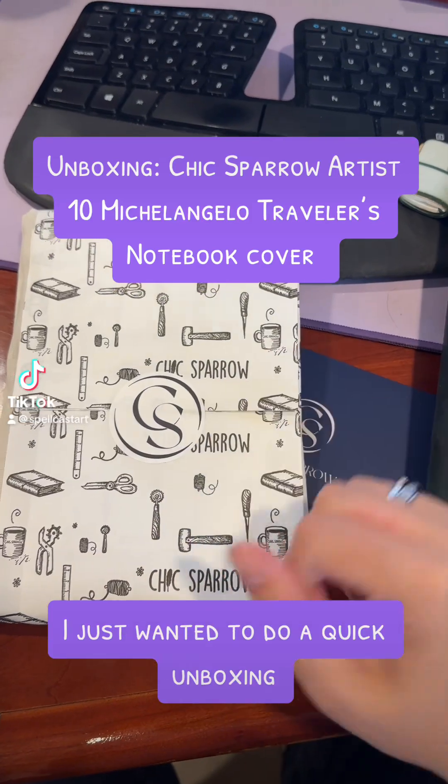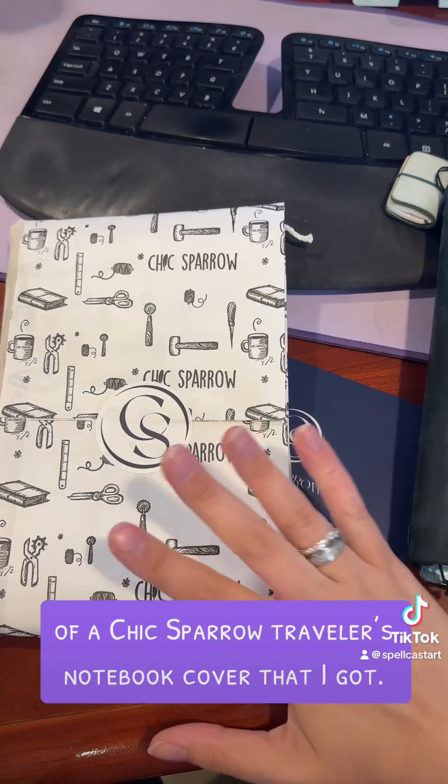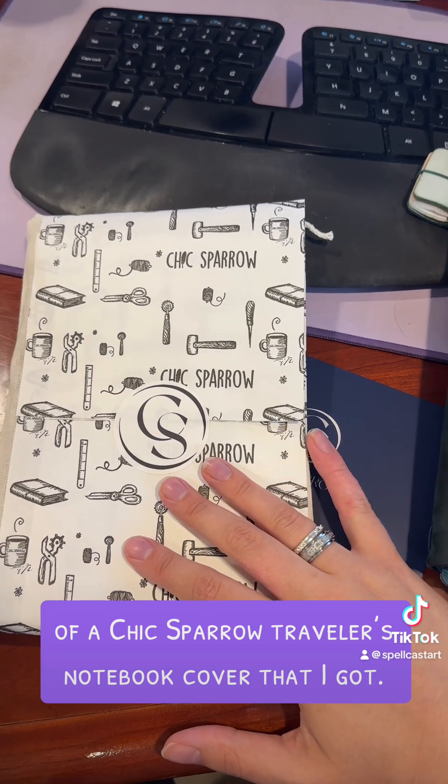Hey everyone! I just wanted to do a quick unboxing of a Chic Sparrow Traveler's Notebook cover that I got.